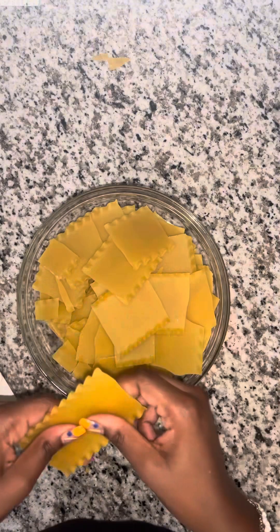Do not try to break multiple noodles at a time — just do one pasta noodle at a time and break it up. I used about the whole box, and then we're going to add that into our pot.